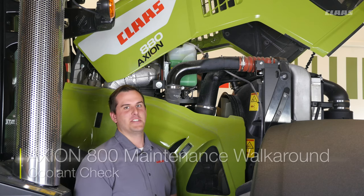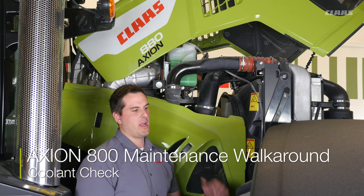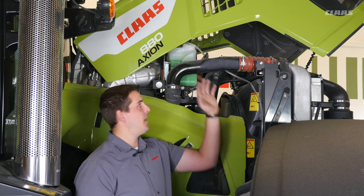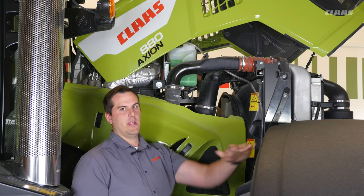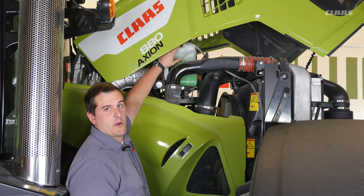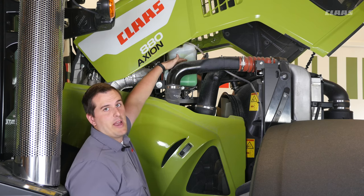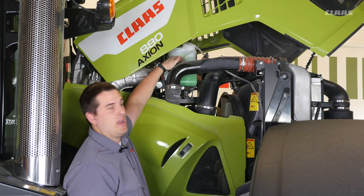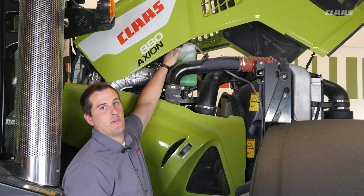On the Axion 800 series tractor, if we need to check our coolant level, it's simple to do by coming to the right side of the tractor and popping our hood. By spinning the wheels all the way to the left and moving our fender out, it gives you easy access to come in and look at the reservoir located here on top of the engine. You'll see a minimum and a maximum line molded into the side of the tank, as well as the fill cap located on the top if you do need to add coolant to the tractor.